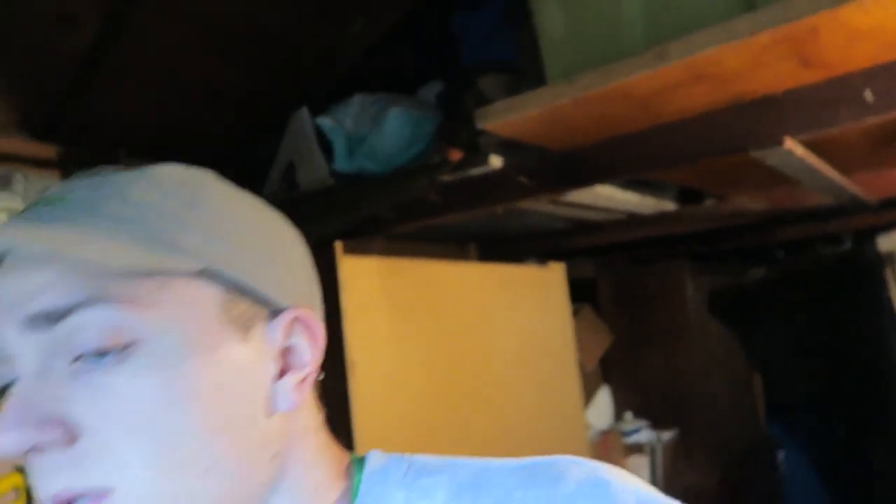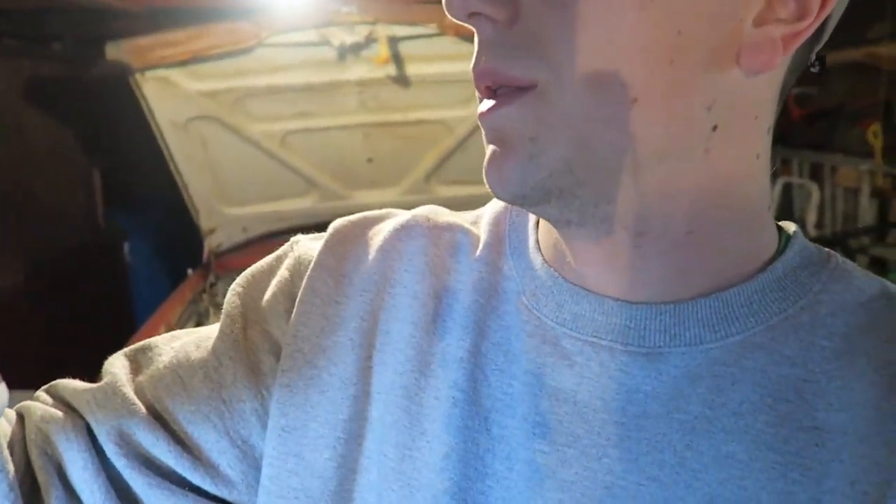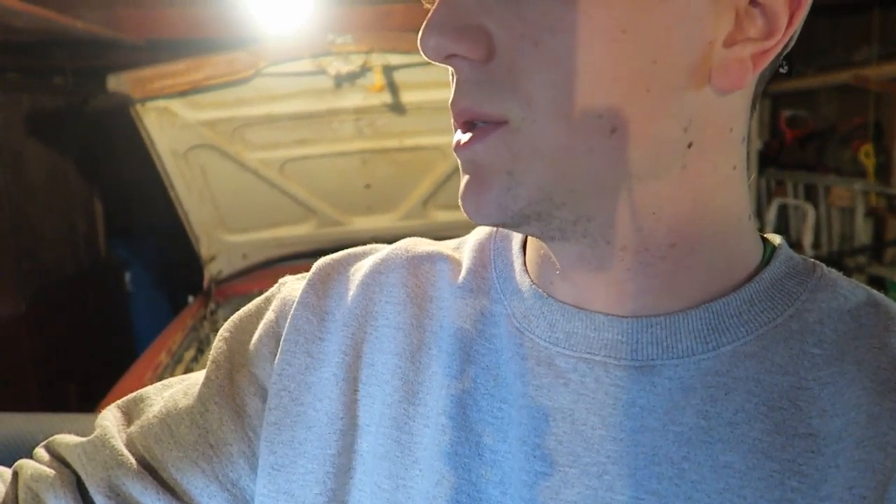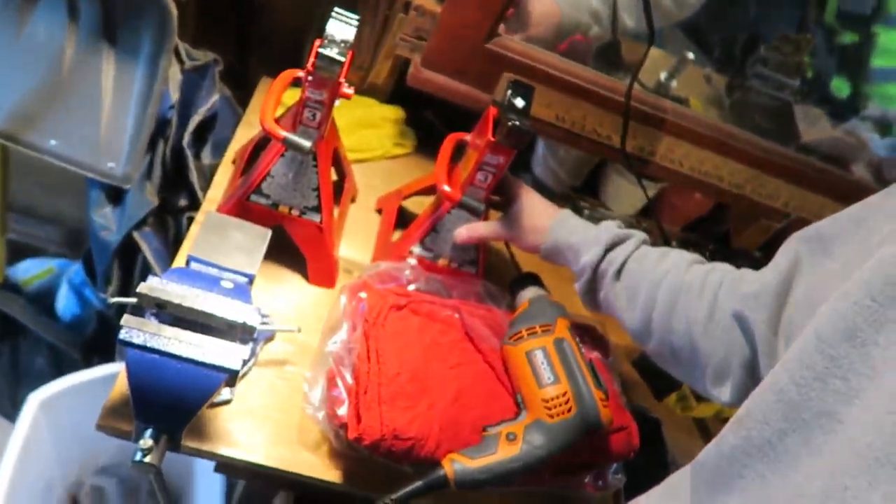Today I picked up some of this — high recommendations — it's called the Mud for Rust crud cutter. Protects for 12 months; it's a rust remover inhibitor — you spray it on the rust and it goes away. I also got a couple of toolboxes that came, and a lot of other stuff came last night. I got my jack stands here, the three-ton jack stands — two of them. I got my work light over there in the car.